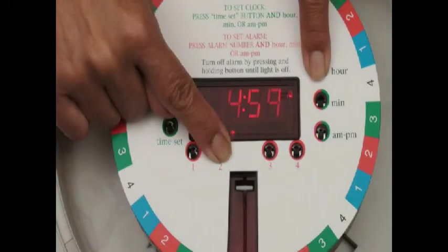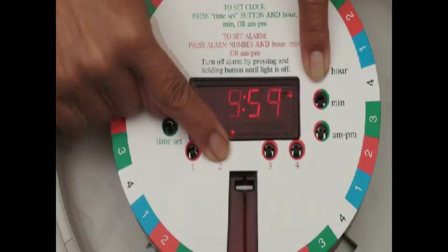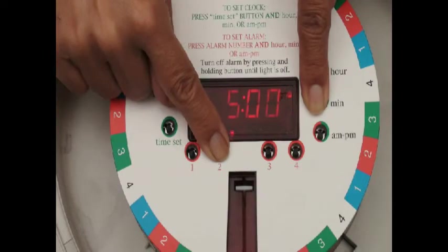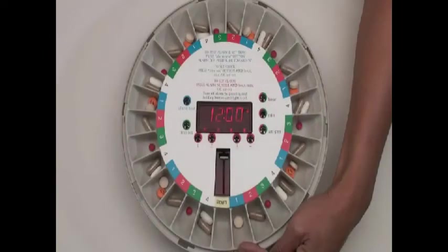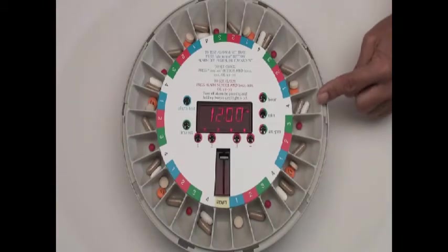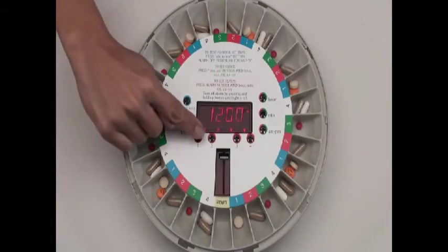To set the alarms, hold the appropriate alarm button down and press the hour, minute, and a.m./p.m. buttons. Load the medication tray using our easy-to-use templates — in this example it's four times a day — and then set the four alarms.